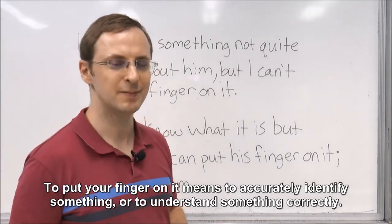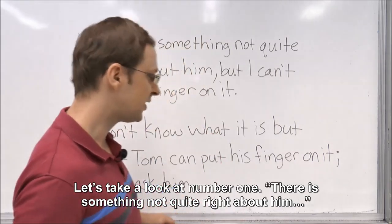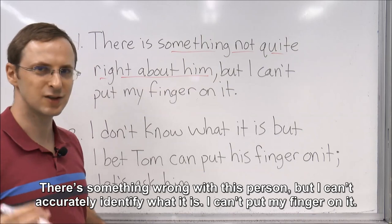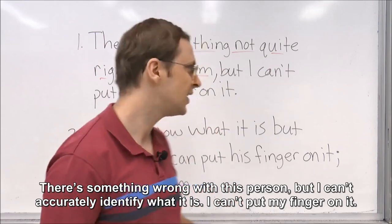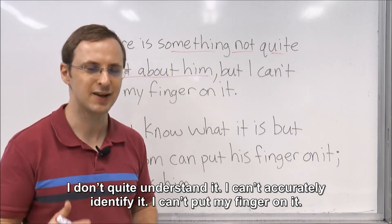To put your finger on it means to accurately identify something, or to understand something correctly. Let's take a look at number one: There is something not quite right about him — there is something wrong with this person, but I can't accurately identify what it is. I can't put my finger on it. I don't quite understand it. I can't accurately identify it.